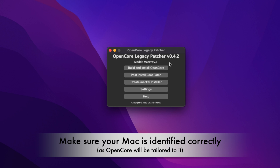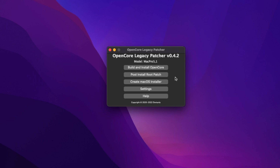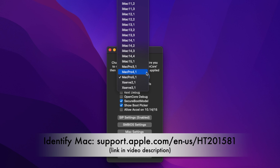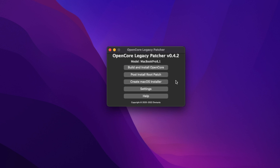Make sure your device is correctly detected, because everything now depends on this model. If you want to install macOS on a different Mac than the one you're currently working on, go to Settings and select whichever model you want to prepare OpenCore for. For example, choose MacBook Pro 8,1 and go back to the main menu — you'll see the selected model is now MacBook Pro 8,1 and OpenCore will be tailored towards that model.